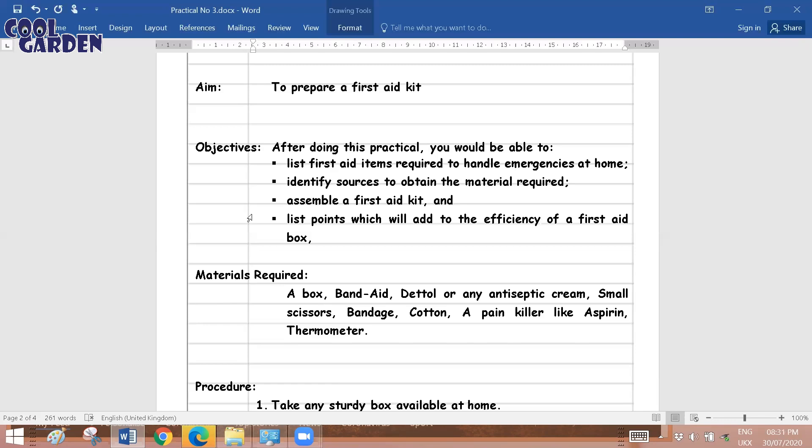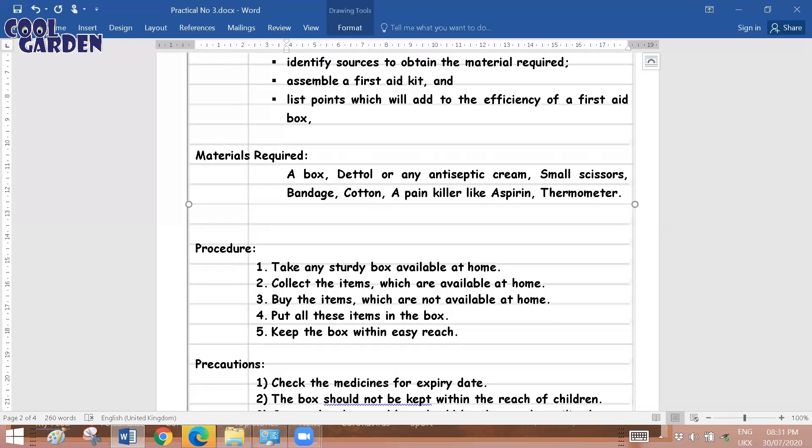For materials required to conduct this practical experiment, you need a box, Dettol, antiseptic creams, scissors, bandage, cotton plug, certain painkillers like aspirin, a thermometer, and so on. These are the items required for the practical to be conducted.